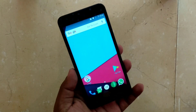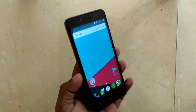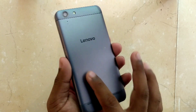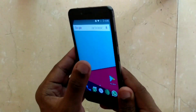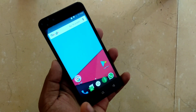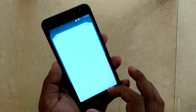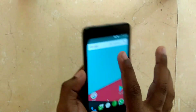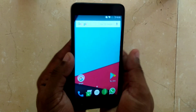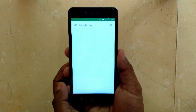Hey everyone, welcome to Technic Box. Today in this video I will show you how you can mine cryptocurrency such as Bitcoin on your phone. Here I have a Lenovo phone — a mid-range phone from Lenovo — and it has a Snapdragon 425 or 430 chipset. It's pretty fast, but I haven't been using this phone for quite a while now.